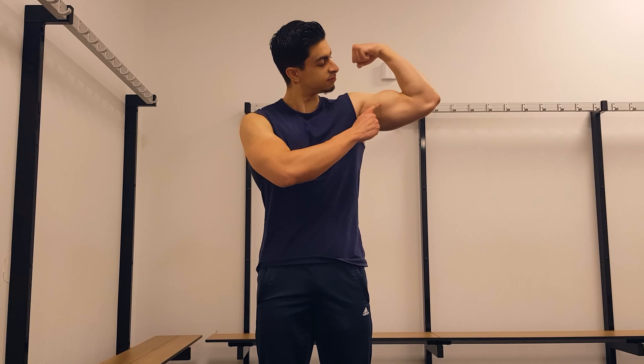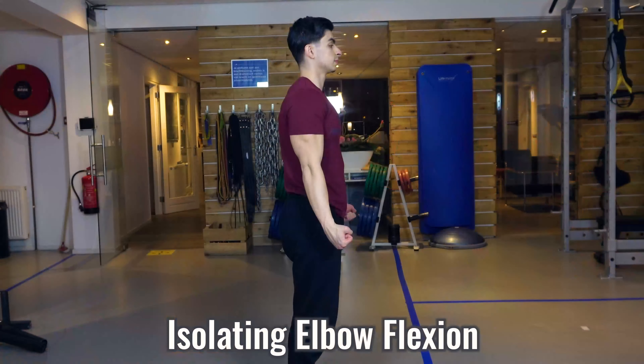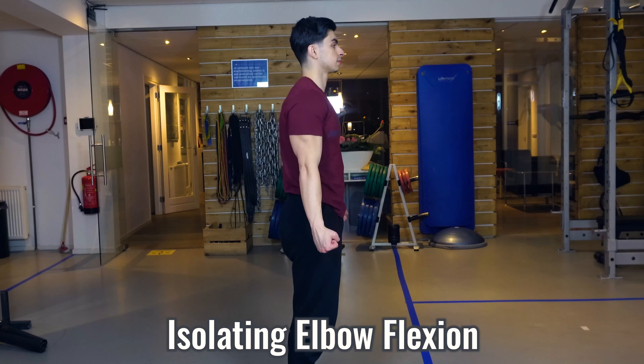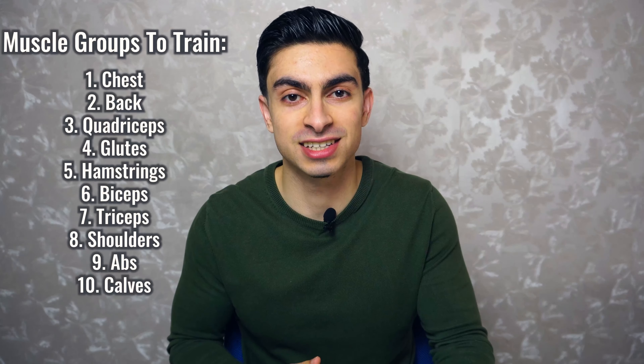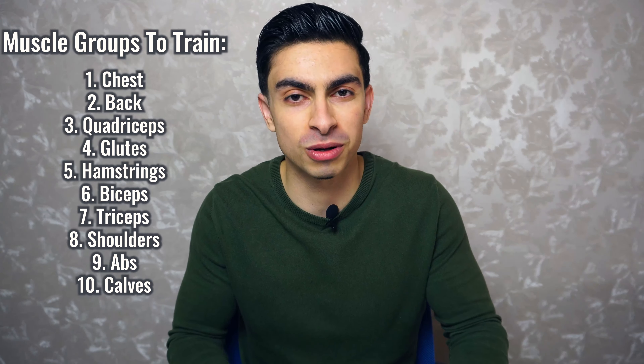Let's say you want to train your biceps. You can isolate the biceps through a single joint movement like bicep curls. The only thing you are training with this exercise is elbow flexion. But if you have a full body workout with 5-6 exercises and you have more than 10 muscle groups to train, then you can't isolate every single muscle group.